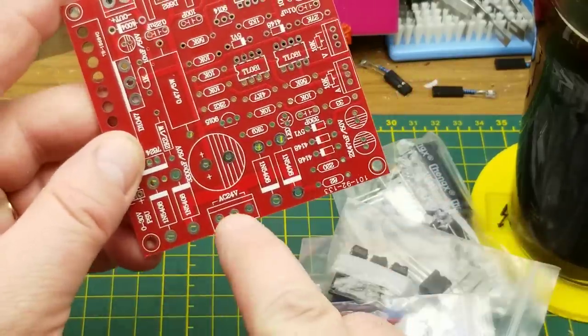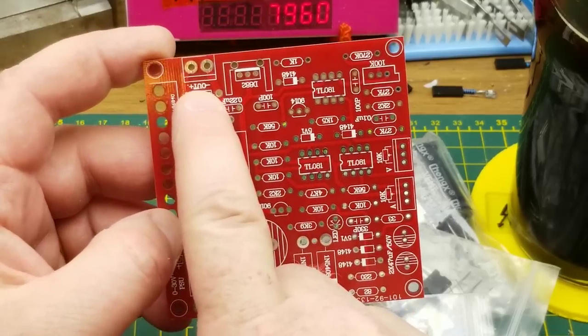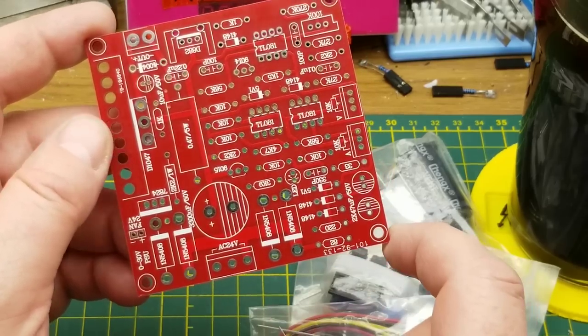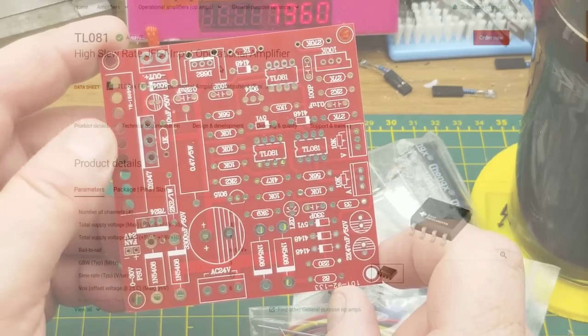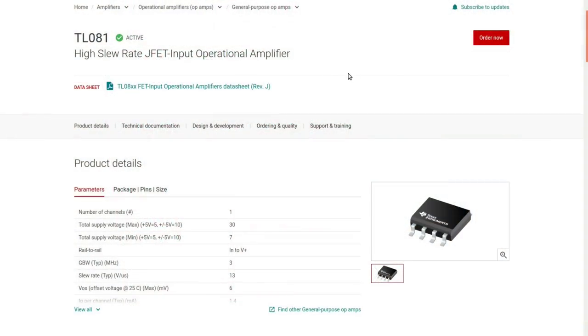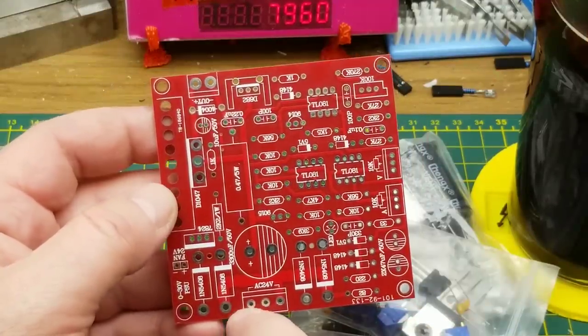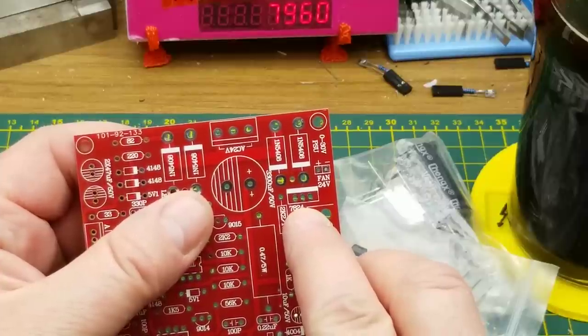We have AC 24 volts input there and plus-and-minus output on the other side. It is definitely a power supply. The three chips are TL081 op-amps — they'll be doing some voltage comparison or measuring across that current shunt resistor. We'll figure that out when we get around to building it.